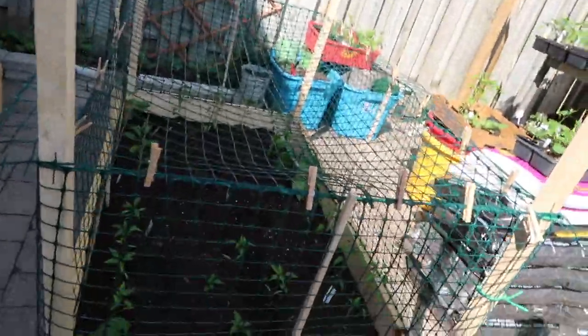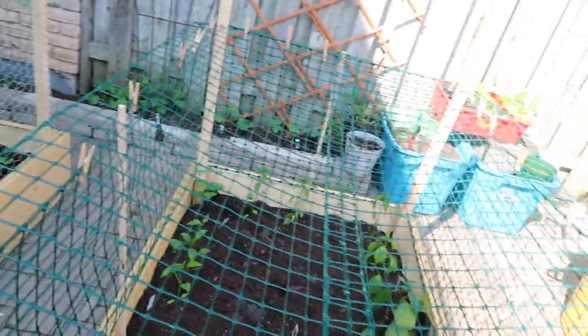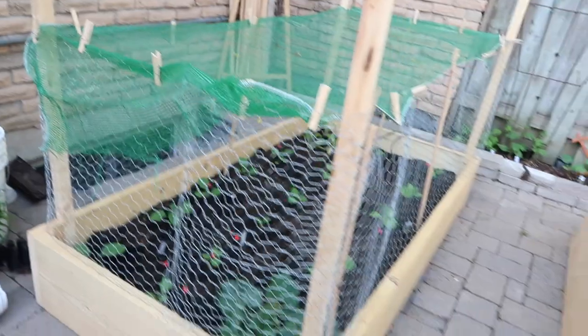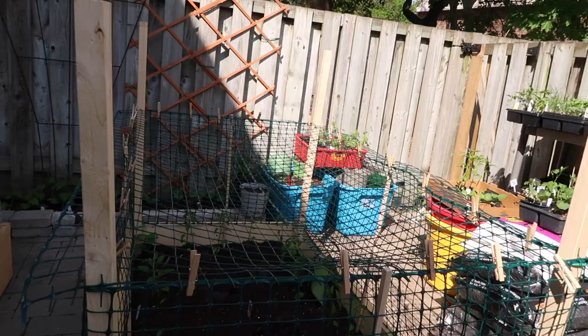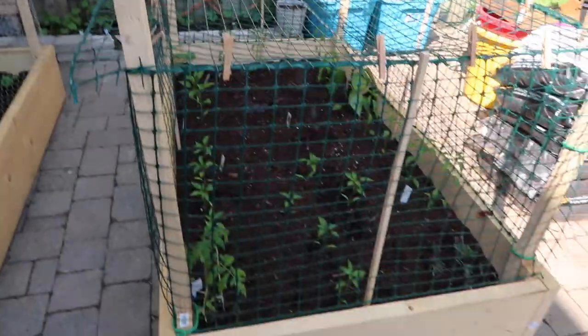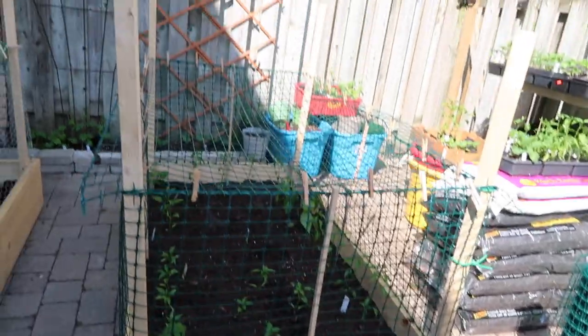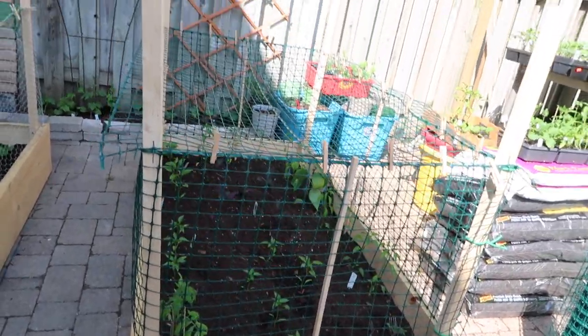Okay guys, check it out — this is our new and improved protected raised bed, all around. So pleased about it, it looks so much better! I think what I'm going to do with this one is replace the screen on top with something like this, so that it's easier to pin and also take off. But super pleased with this — it looks so good.